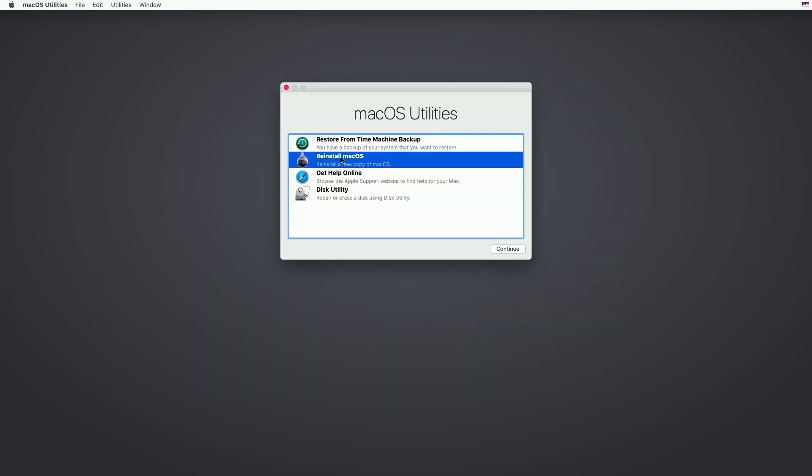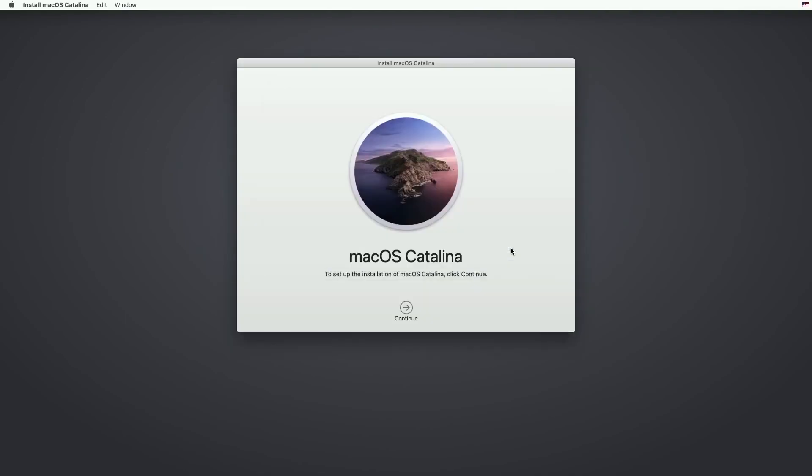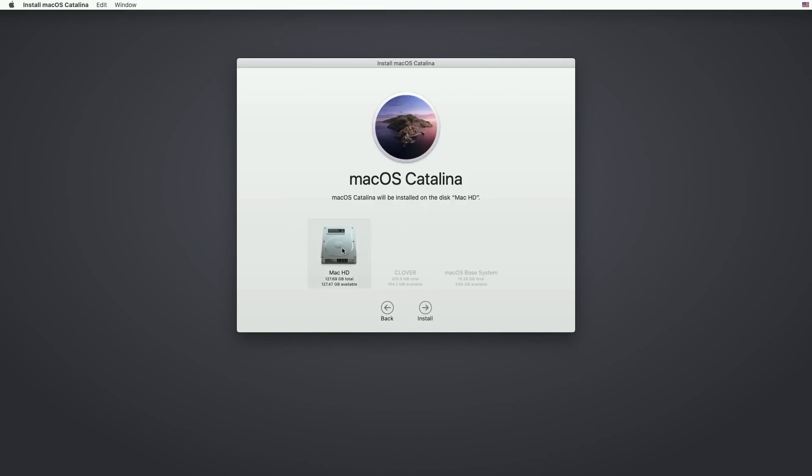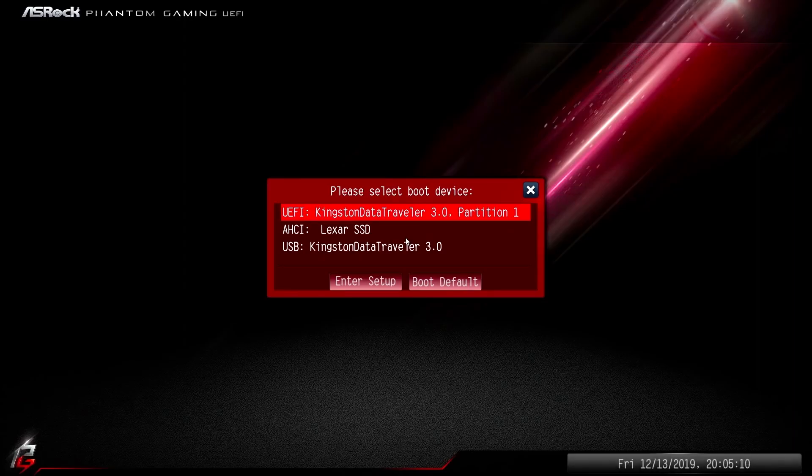Now go to Reinstall macOS and continue. Now follow my steps — select your hard disk and continue. Once it's done, restart and boot again from your USB into the Clover Boot Manager.